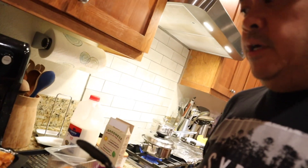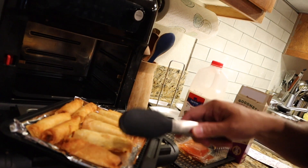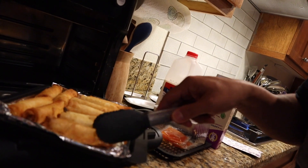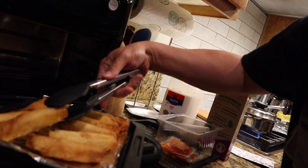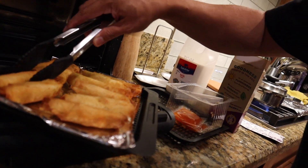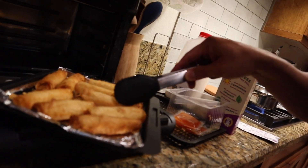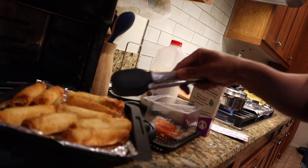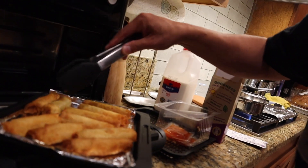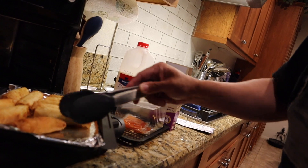I just pulled it out of the air fryer and in the directions they didn't say to turn them, so it's still a bit lighter on the bottom. I'm going to flip these and put them back in for a couple of minutes. It does look crispy though. I'll just turn these and put them back in.